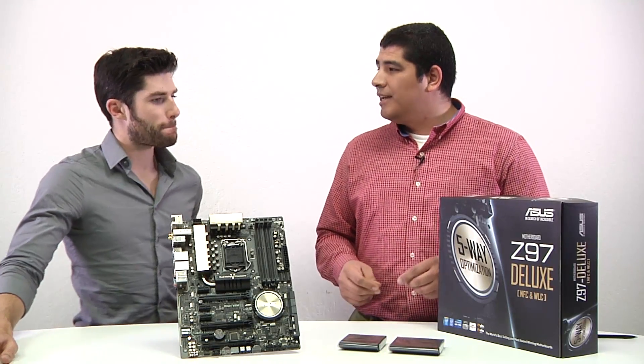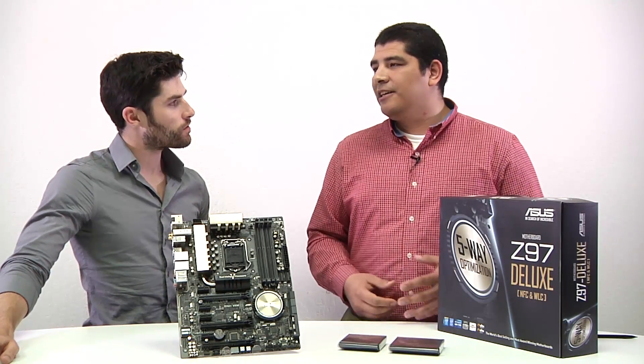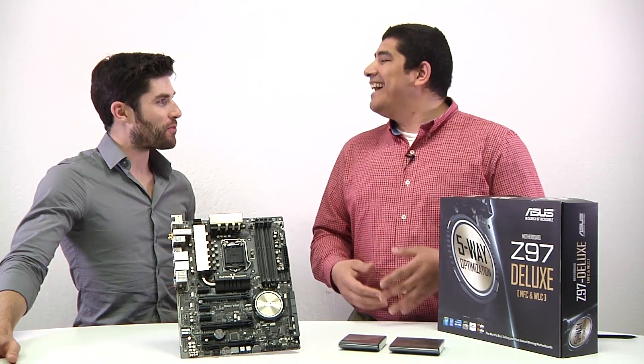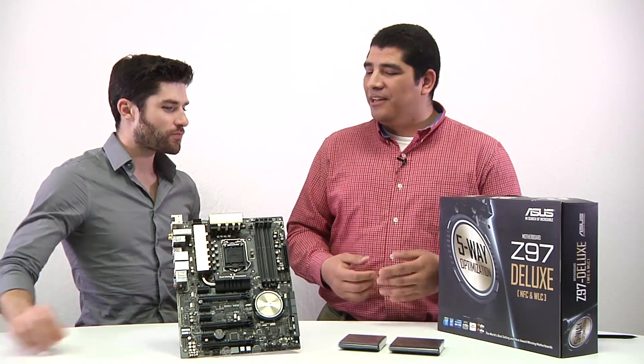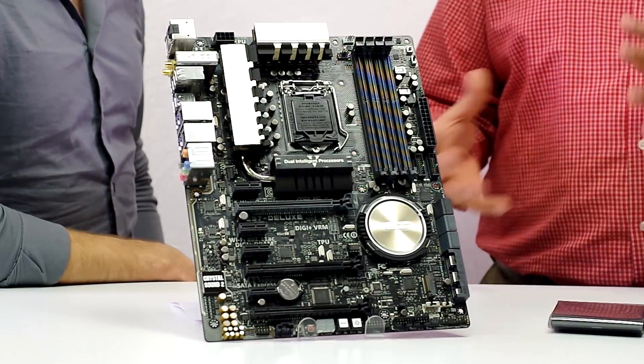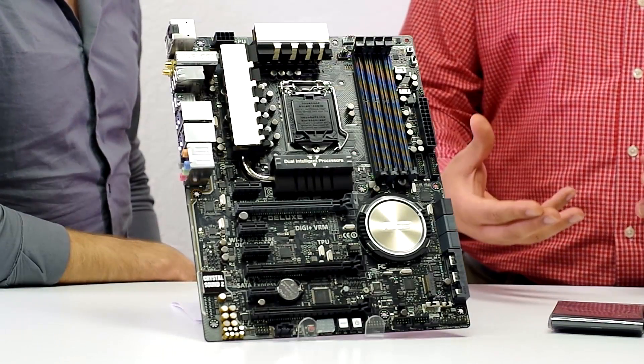Just because you see a 9 series motherboard doesn't mean it's going to guarantee you those features — it's kind of like options on a new car that you can't upgrade after the fact. But we've incorporated a lot of those specs pretty much across a very wide range, so regardless of the model you buy into, you're probably going to get that feature.